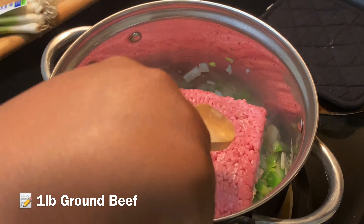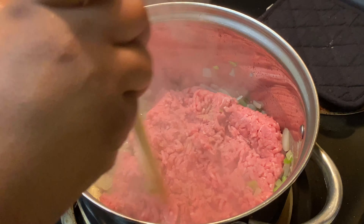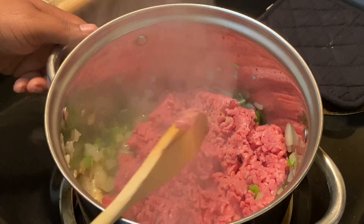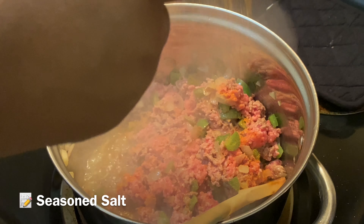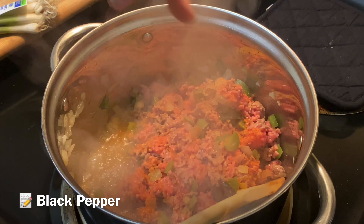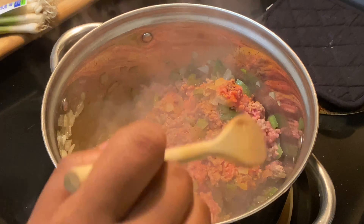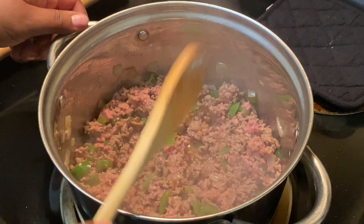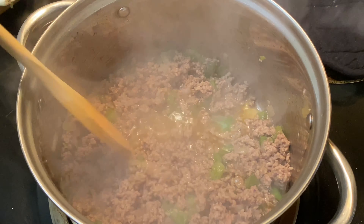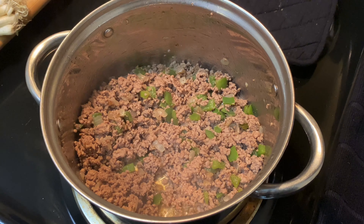Add the onions and peppers to about a tablespoon of butter or olive oil — I'm using olive oil, but you can definitely use butter. We're gonna sauté this down until it's a little bit translucent, then add in our one pound of ground beef. Begin to break that ground beef apart, but don't break it up too much — you want some pieces to be a little chunky. This is chili, we don't want minced ground beef. Incorporate the peppers and onions into the mixture, then season with Lawry's and some black pepper and give that a quick mix.